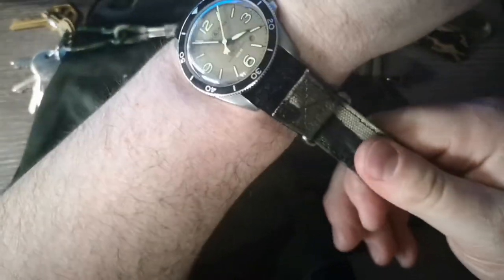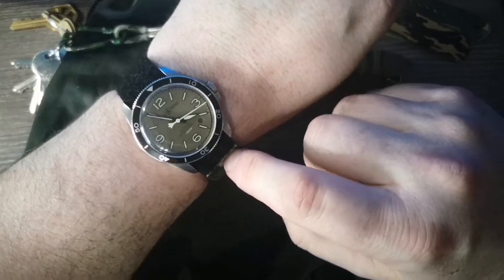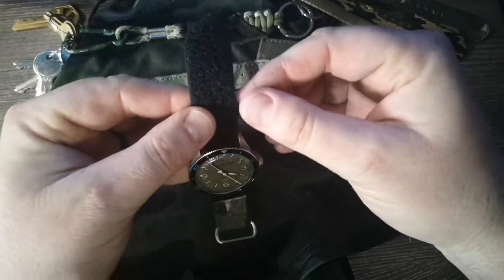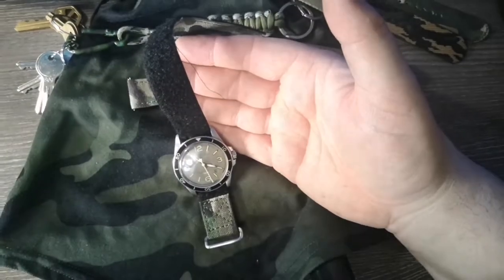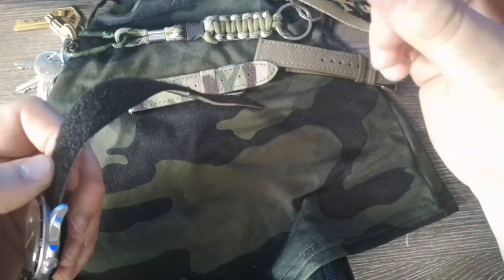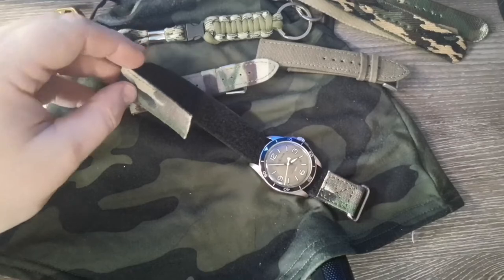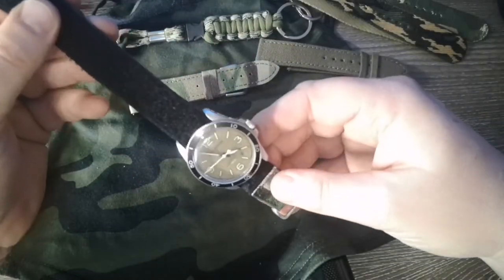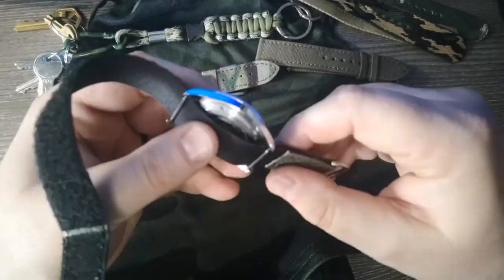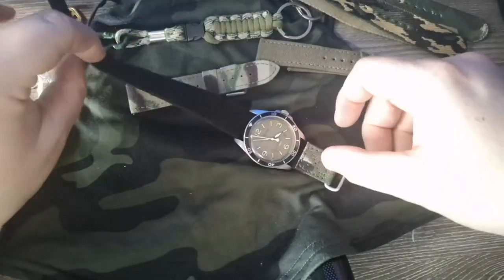That is a very light, very comfortable strap. Just in that strap switch — pulling it through — you can already see the edge of it starting to fray a little bit. But I do like that one, it's very light. I had a velcro strap a long time ago even as a teenager on a Timex Ironman and I really liked that, so I like this one.